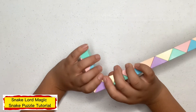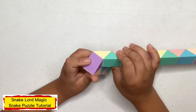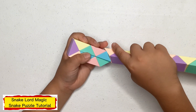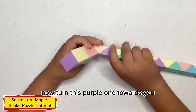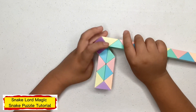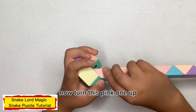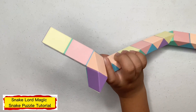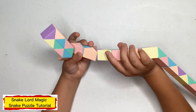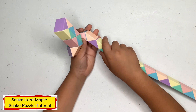Now count one, two, three, four and turn this one away from you. Now turn this one towards you. Now count one, two, three, four and turn each one up. Now turn this one towards you. Now turn this green one down. Now turn this pink one up. Now turn this peach one to the left.